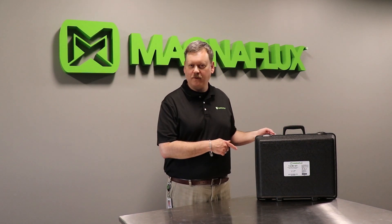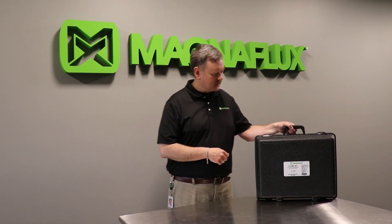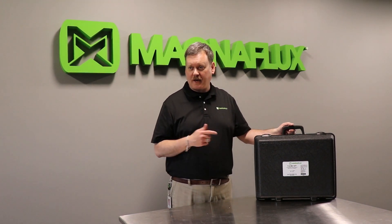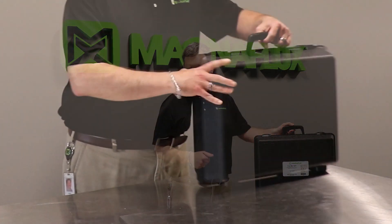Hi there, it's David Geis with Magnaflux here to show you what you get with the brand new Y2 MV Yoke kit. This is the MV kit which includes powders in order to have a complete all-in-one inspection kit.